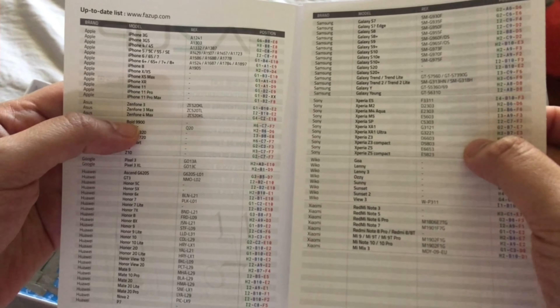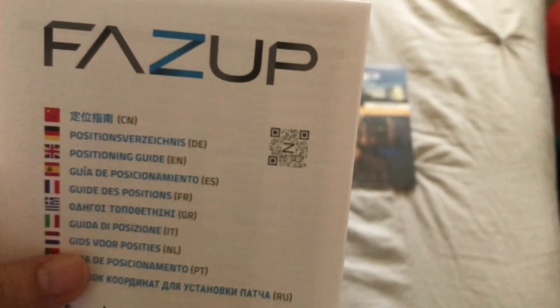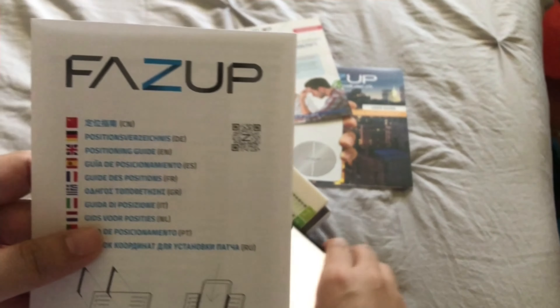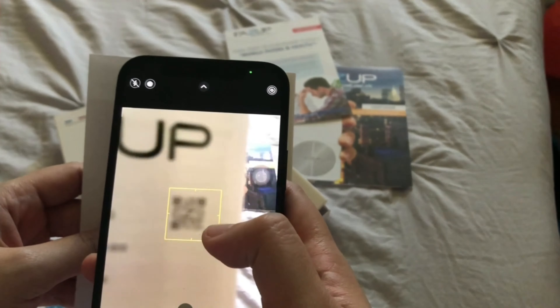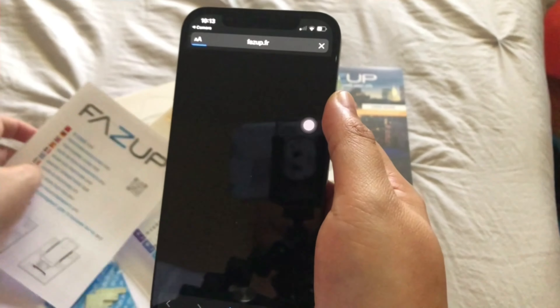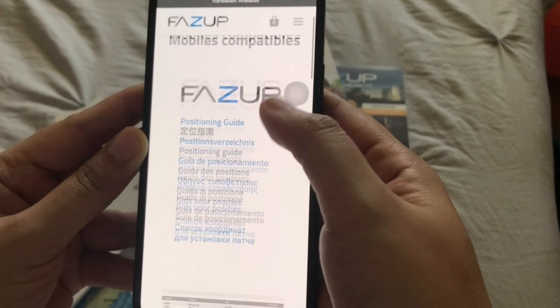Inside the box it comes with the sticker — the patch, which is the passive antenna — and also three metal bars which I'll guide you through later on. It also comes with the user guide and this insert here for additional info, including a list of compatible phones.